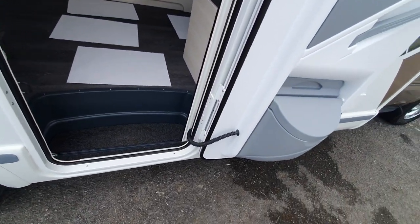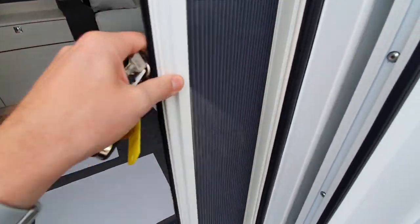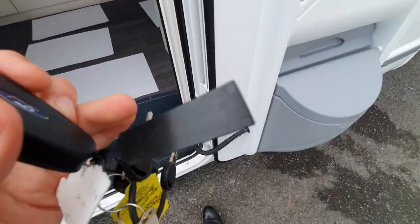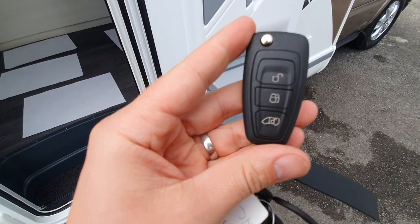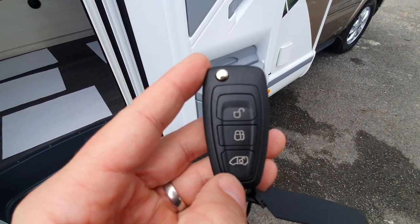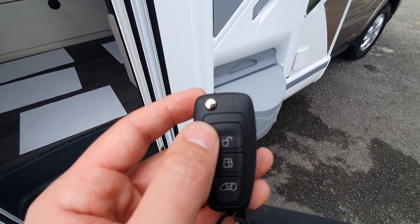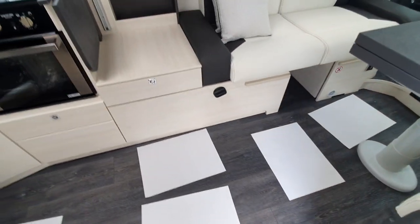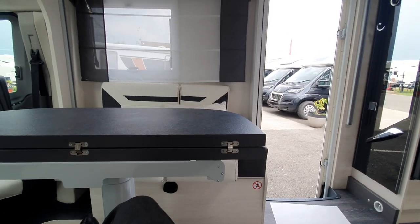Moving to the inside of the vehicle, first of all we have the habitation door, which has a bin, a blind, and a fly screen on the inside. Remember, on this premium model it comes with central locking as standard, including for the habitation door, which is operated from the main key. The bottom button is for the habitation door, the middle button is to lock everything, and the top button is to open everything. A really important thing to note is that this has a deadlock system.